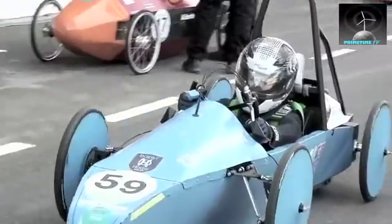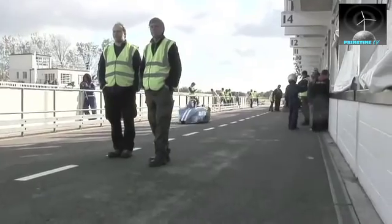We're changing batteries again halfway through the day. Are you pleased with that? We are. Do you have a 10-second battery change? Where did you get the number 10 seconds from?